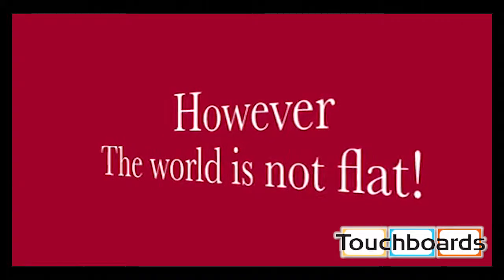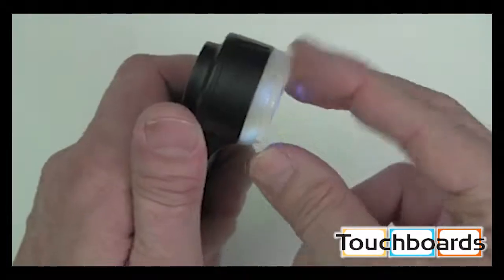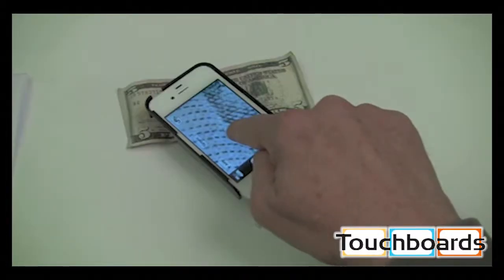However, the micro world around us is not flat, so we have a finite focus adjustment ring on the end of the lens cone. Your iOS camera has an autofocus.